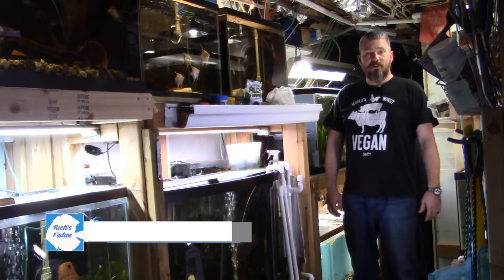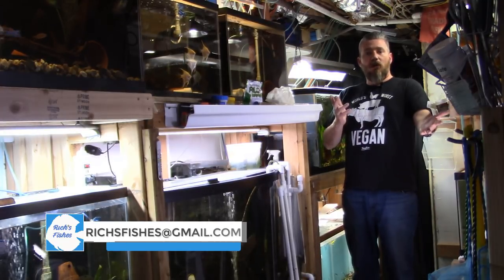What's going on fishy friends? Rich here, Rich's Fishes, and welcome to my basement fish room.